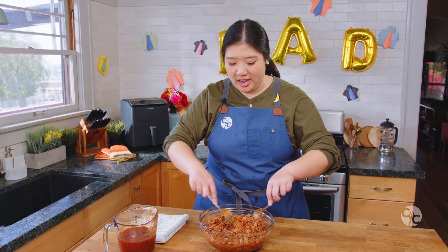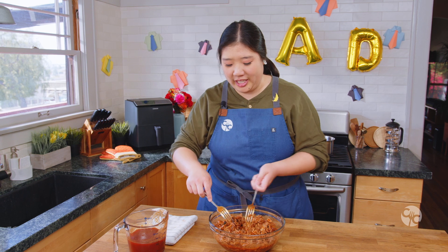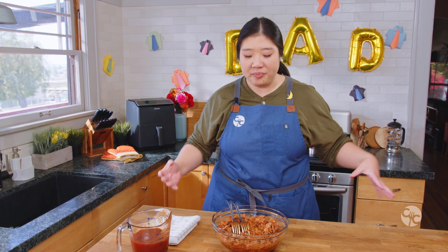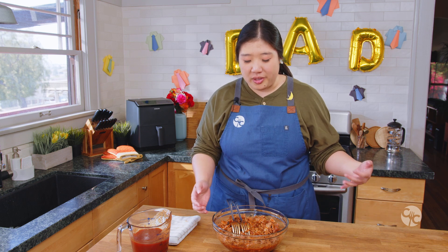Now that everything is shredded — it smells so good, I just want to eat it — but we're not going to do that yet. We're going to get everything plated and looking super cool for dad, and then we'll get right into tasting.